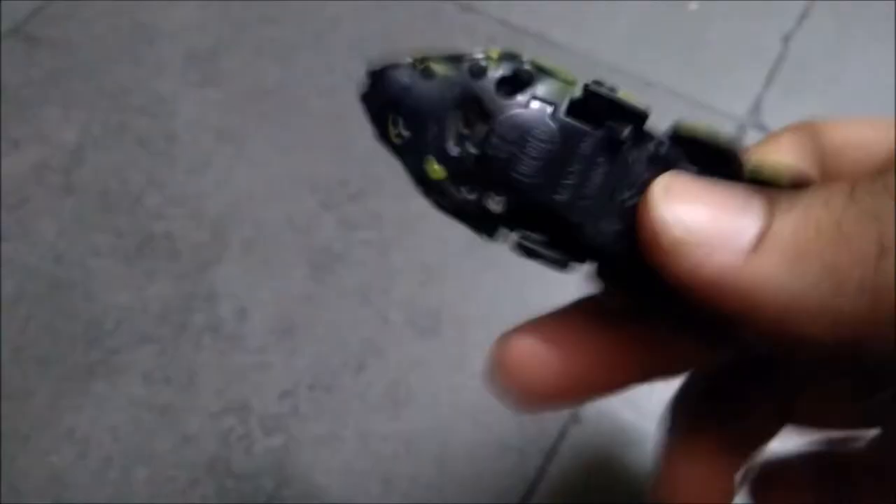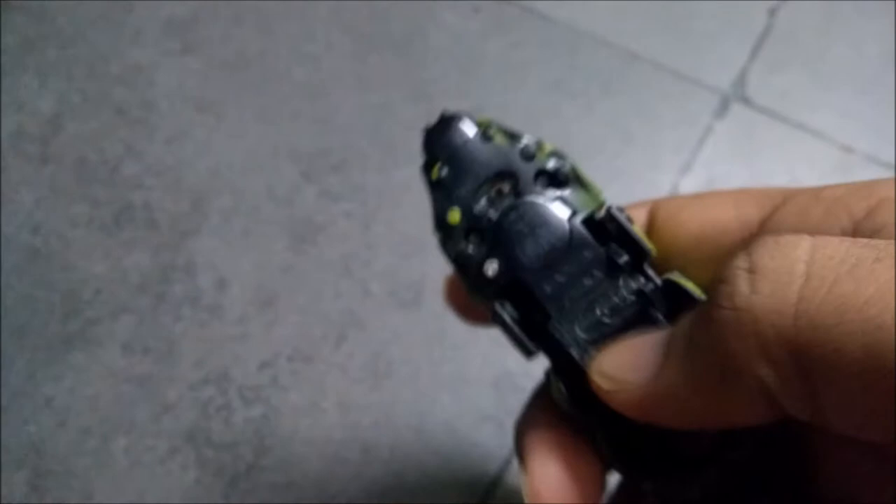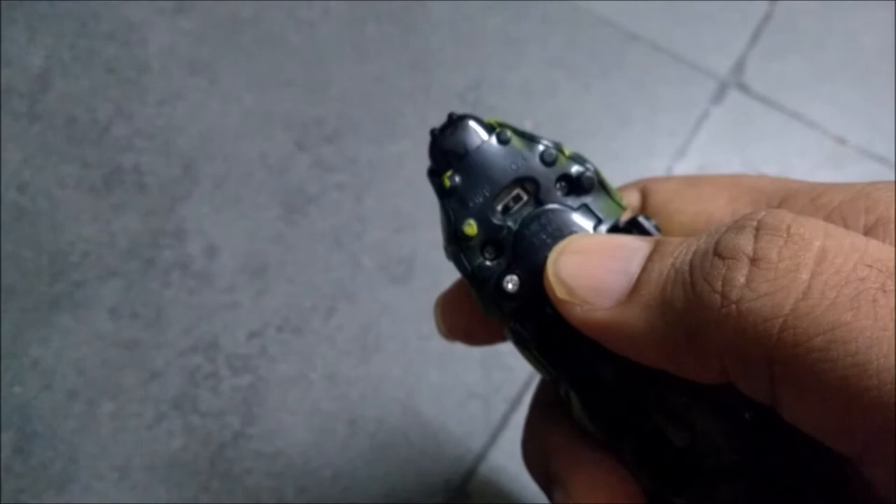I bought this product for around 500 rupees, so that's worth it. And that is the power icon, so you can just turn on and turn off. And this is the battery section — you can insert four batteries over there.